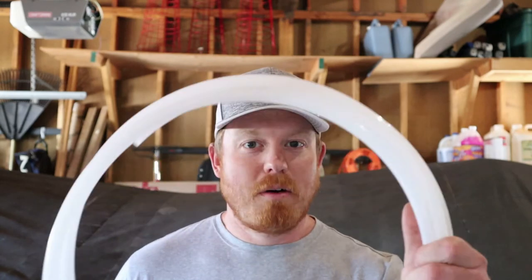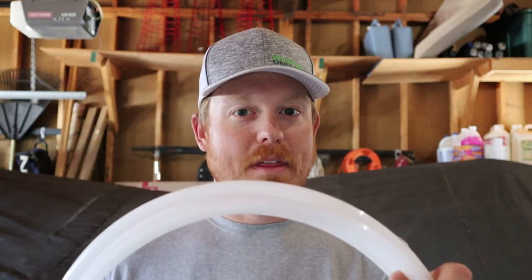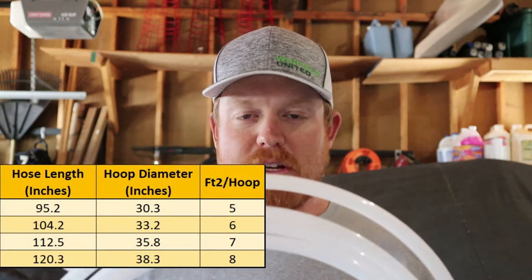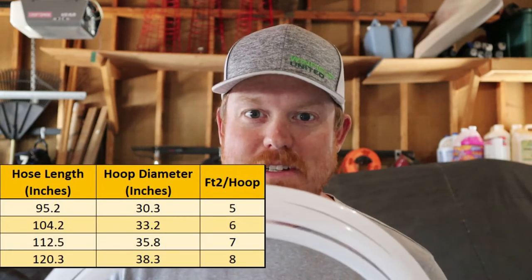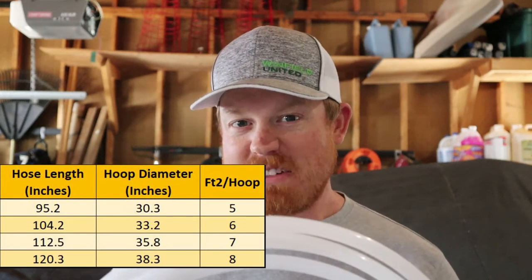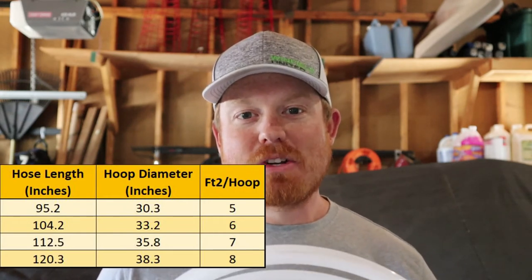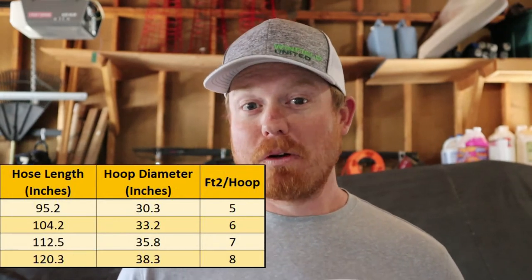First we start out with whatever plastic or material line we're going with. We'll take an exact measurement — as you see on the screen here, the measurement we're going to choose is 95.2 inches. When we make that into a circle, there'll be a diameter just a little more than 30 inches, which will give us exactly five square feet. Anything we count within that circle, we just divide by five, and that gives us our plants per square foot.